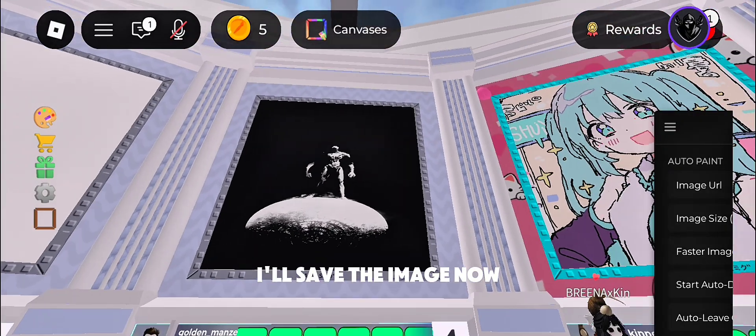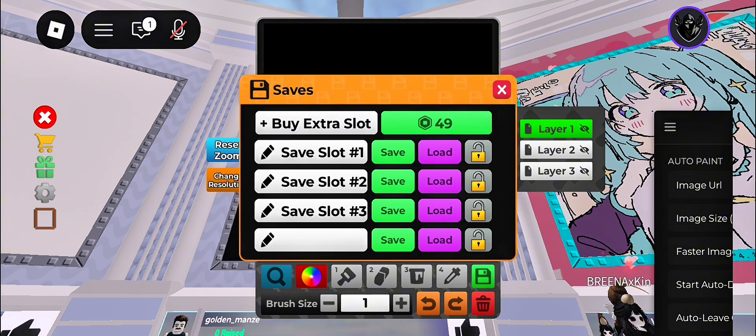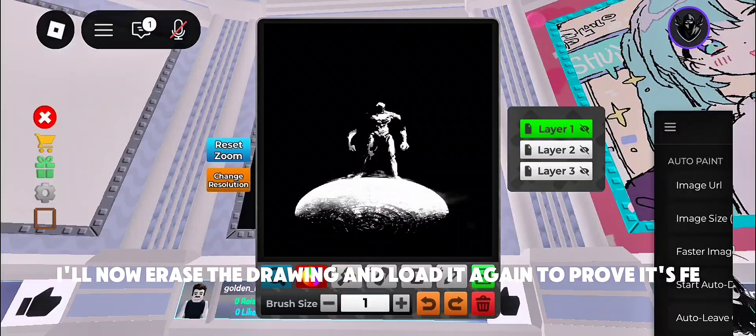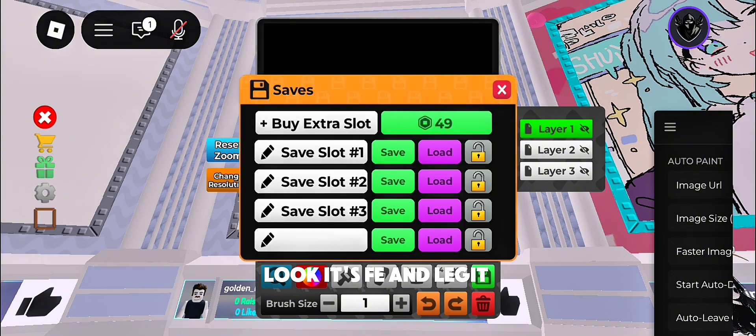I'll save the image now. I'll now erase the drawing and load it again to prove its legitimacy. Look, it's free and legit.